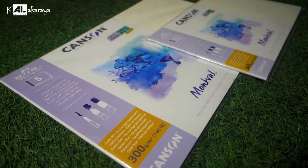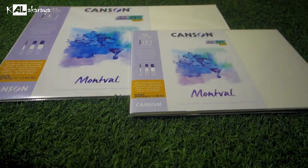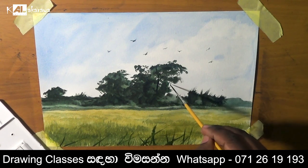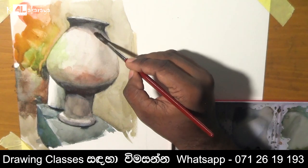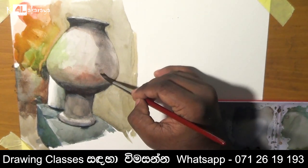If you want to know the paper, there are 4 sizes and 3 sizes. These sizes are different. The paper is written in Nehara Stationers. If you want to know the name, it is painted classic. If you want to see the watercolor works like this, I will read it in the description.